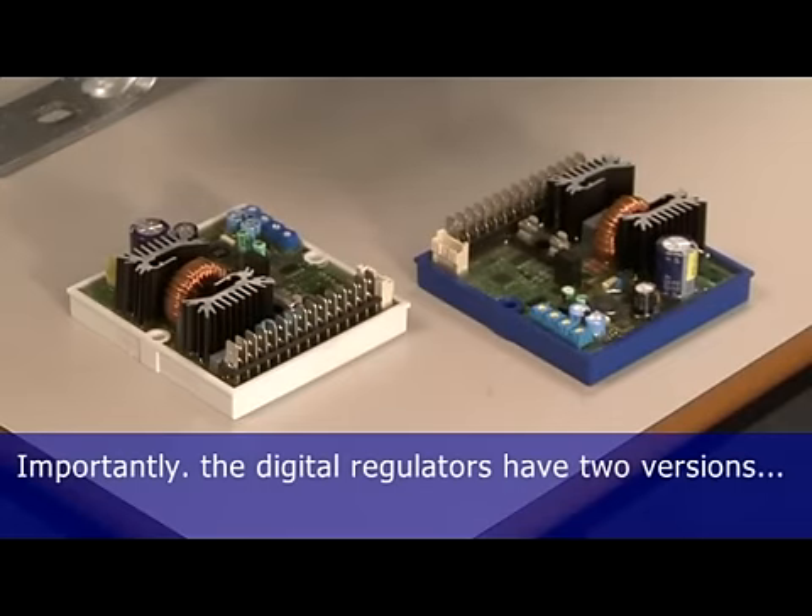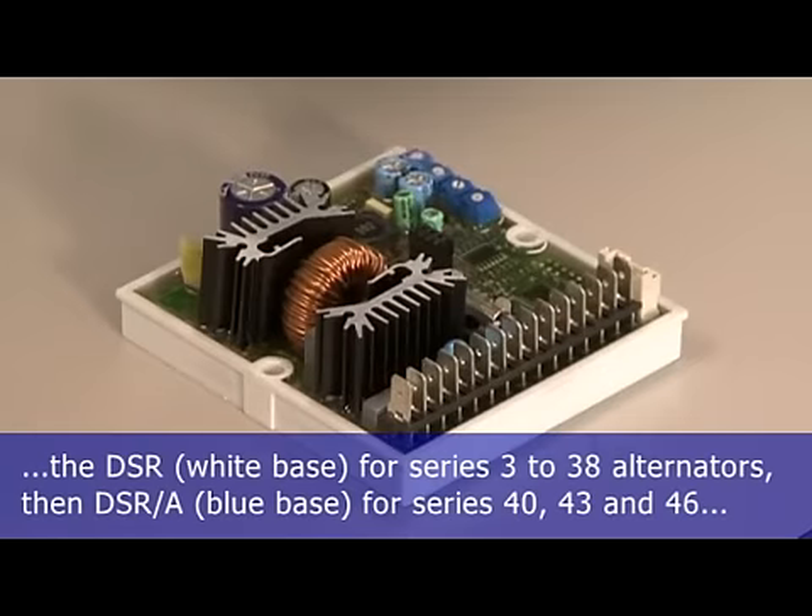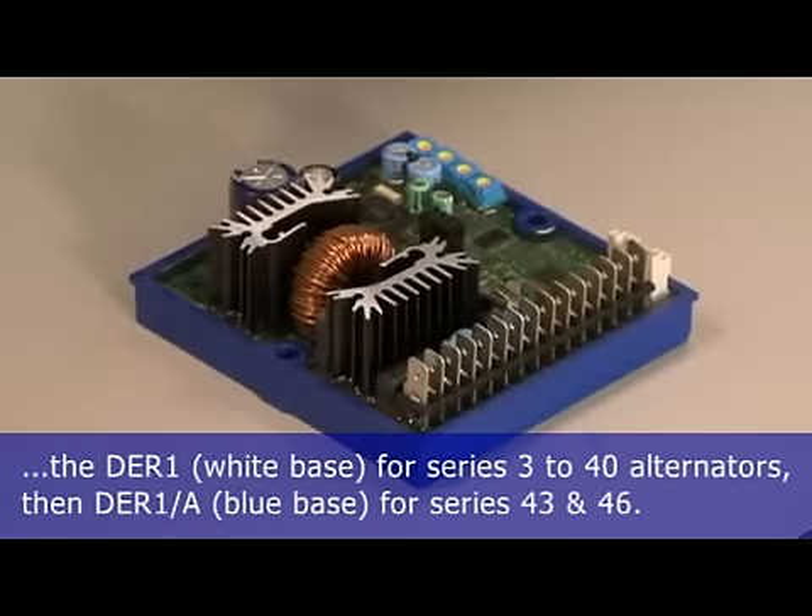Importantly, the digital regulators have two versions. The DSR and DER1 for series 3 to series 38 alternators has a white base. Then the DSR/A and DER1/A for series 40, 43, and 46 alternators with a blue base.